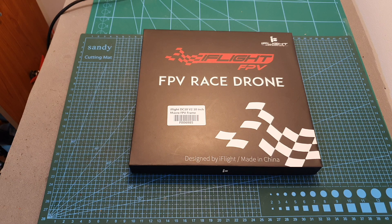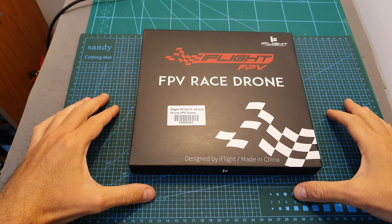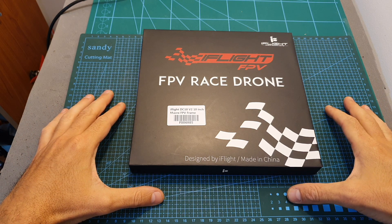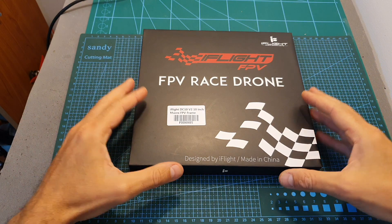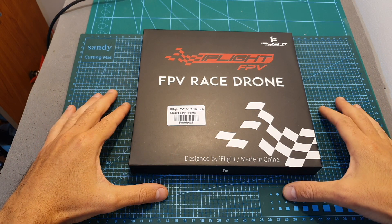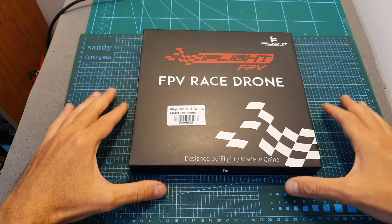Hello guys and welcome back to my channel. Today in this video I'm going to check the iFlight DC 10v2 10 inch micro FPV racing frame. In this video I'm going to assemble the frame and go over its specs, and soon I'm going to feature it in the build video where I'm going to build my first 10 inch racing drone.